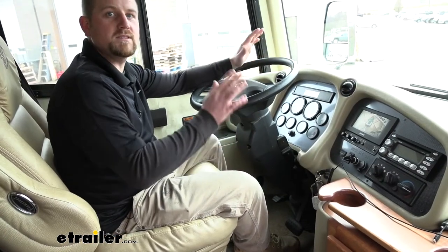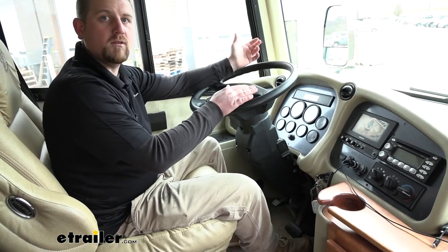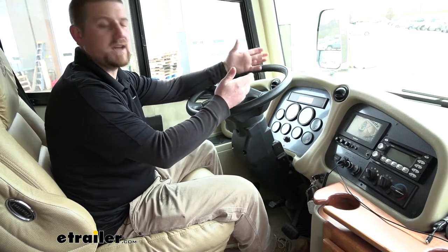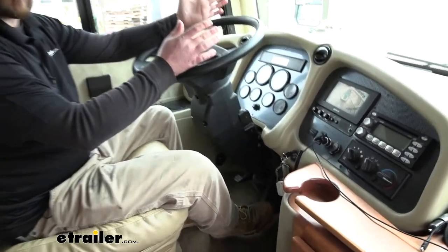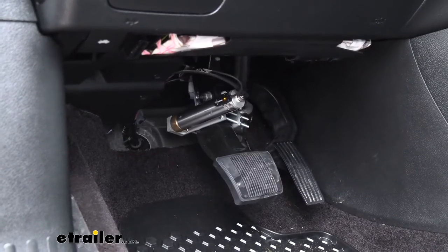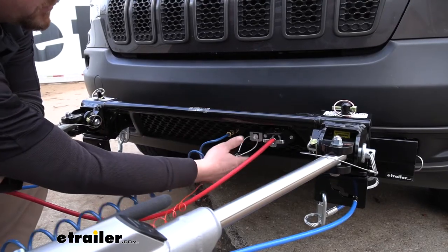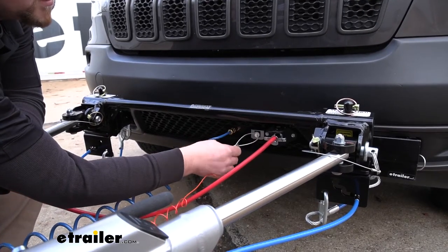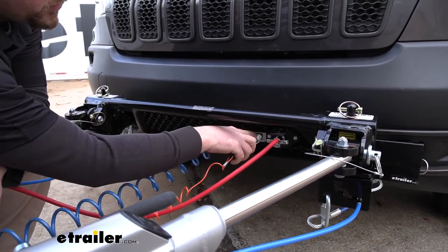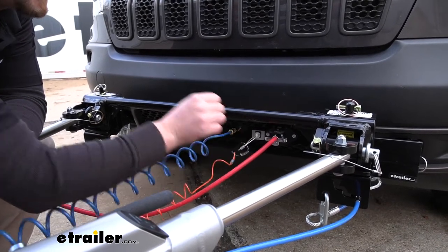The braking system is still going to be proportional, which means however hard you hit the brake inside the motorhome is how hard the brake will be applied in the Jeep, making for a smoother stop. Whenever we hit the brake pedal on our motorhome, it applies the actuator cylinder in the Jeep depressing its brake pedal. The kit also comes with a breakaway switch — in the event of a catastrophic disconnect, this pin pulls out of the switch and applies the brakes in the Jeep, helping bring it to a safe stop.